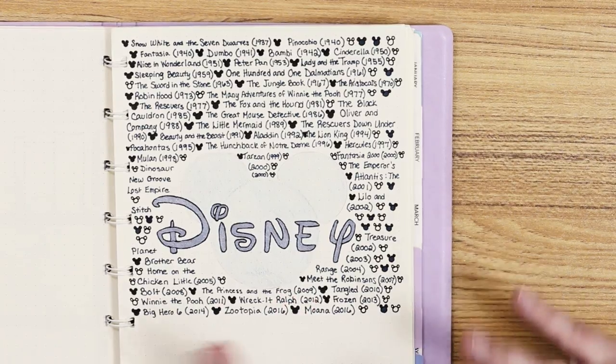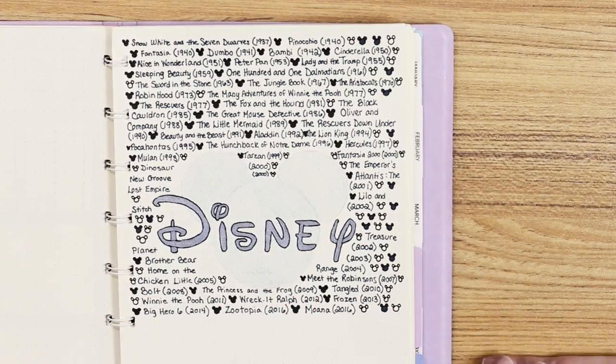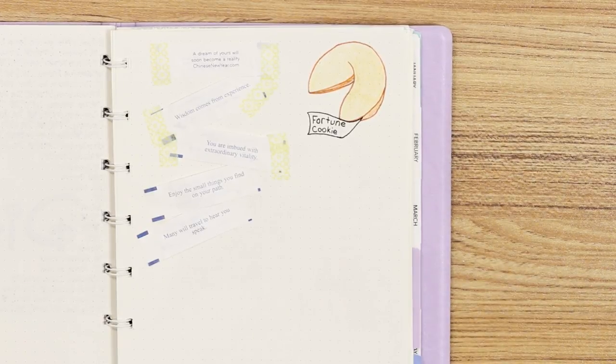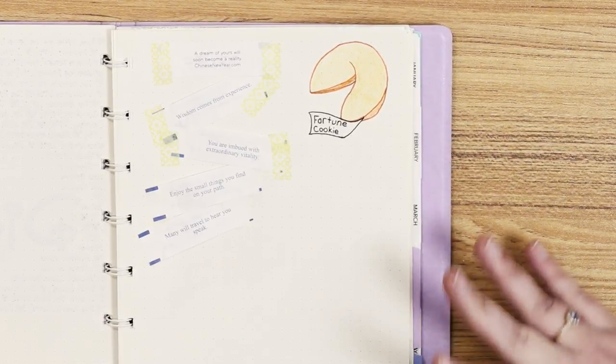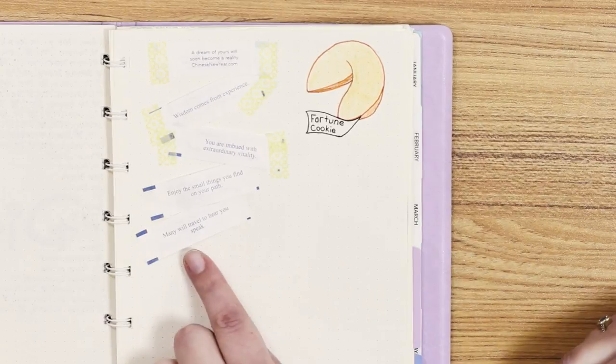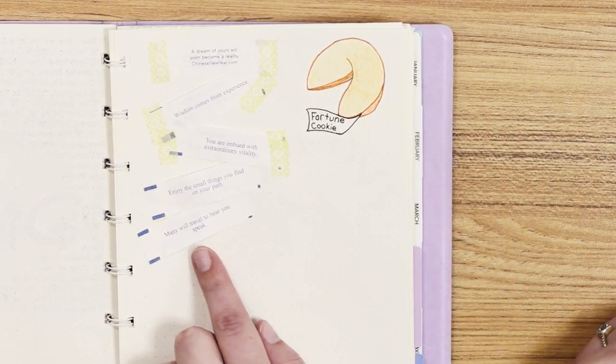The Disney actual calligraphy, I did freehand. So this page is inspired by fortune cookies. I love Chinese food and I never know what to do with the fortunes that I get. So this is a page — I guess you could call it a work in progress. As I get more fortunes, I'll tape them into the page. This one I just got recently: 'Many will travel to hear you speak.' I'm guessing that's probably this experience today.